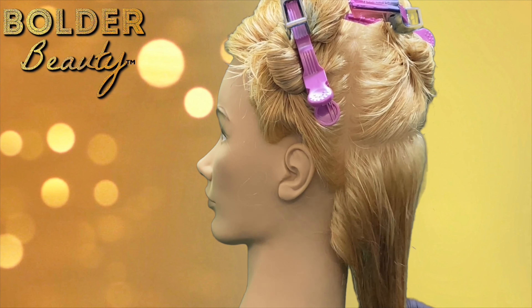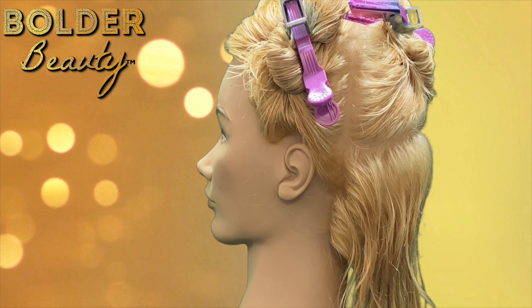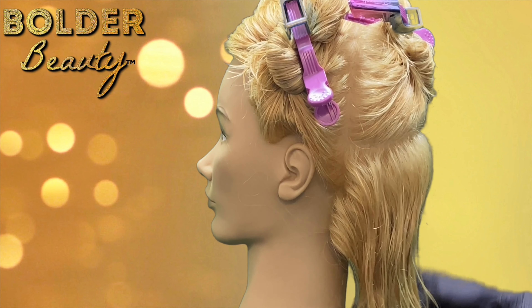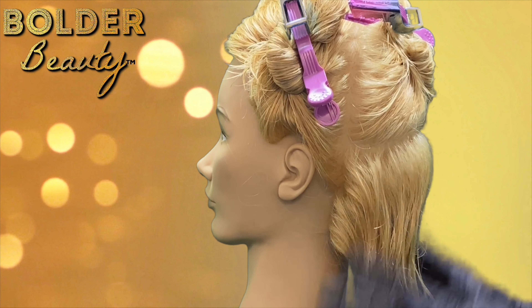We're going to start on damp hair. I made it damp for a few reasons: number one, we're going to have an easier time saturating, we're going to have an easier time with consistency, and also it's going to give us a little bit more of a softer look — she's not going to absorb as deep as she would have if we had put it on dry hair.